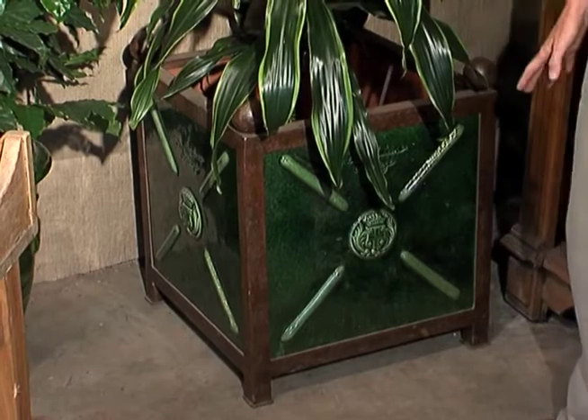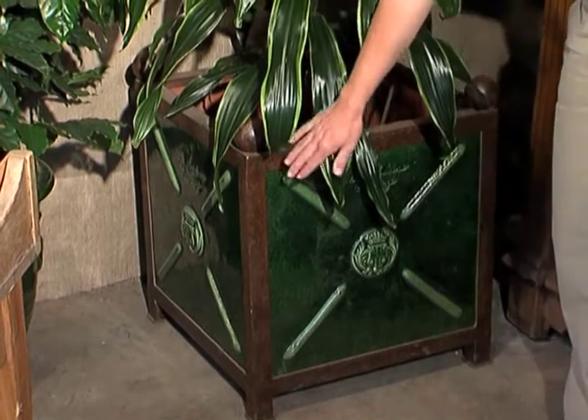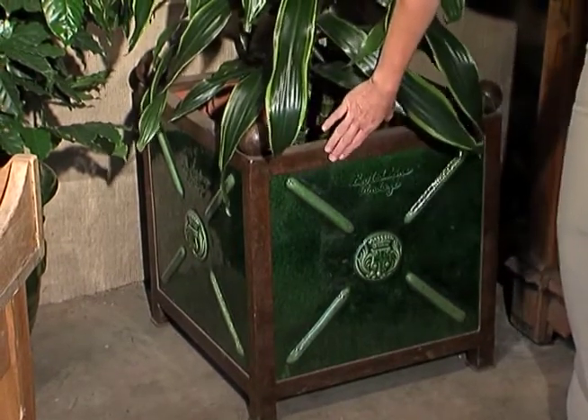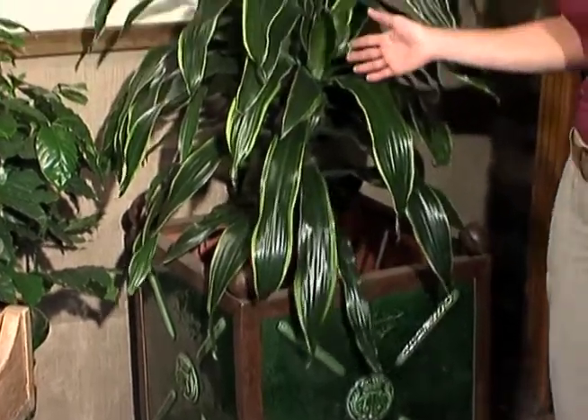Here's an example of one that we have indoors. It's actually made of iron and ceramic, so it's quite heavy. What's great about this is you can use one of these self-watering pots right here in the exact spot that it is and never have to take it outside.